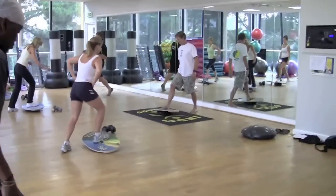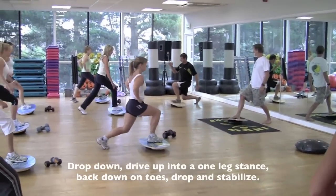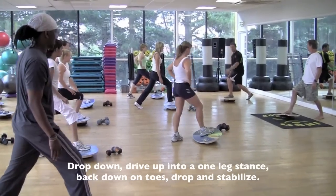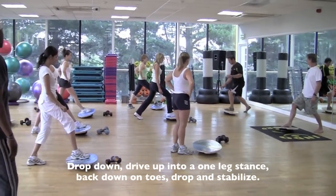Come on up. We've done a bit of a lunge, you're quite warm in that position. We're going to drop down, we're going to come up, we're going to drive up through the legs. We're going to go to a one leg stance and then back down. When your toes come down, you go back into your toes.